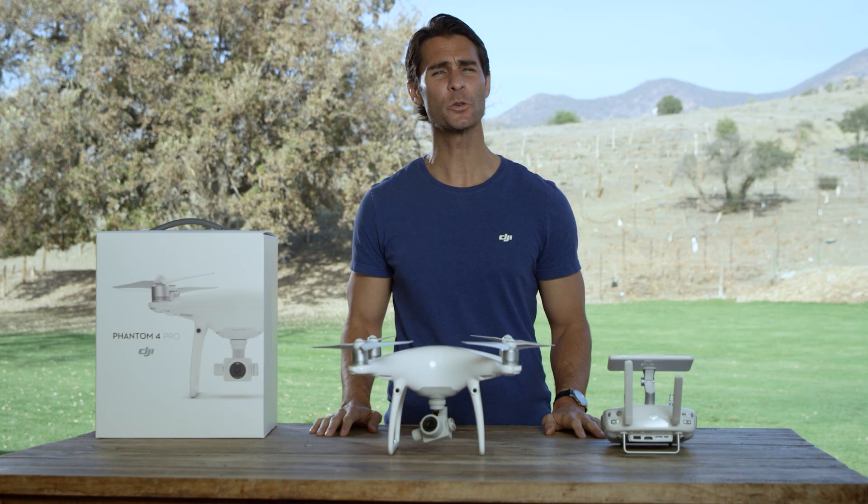To fly the Phantom 4 Pro safely, orientation and compass calibration are extremely important. This is because the direction it faces changes how the Phantom 4 Pro responds to control inputs.